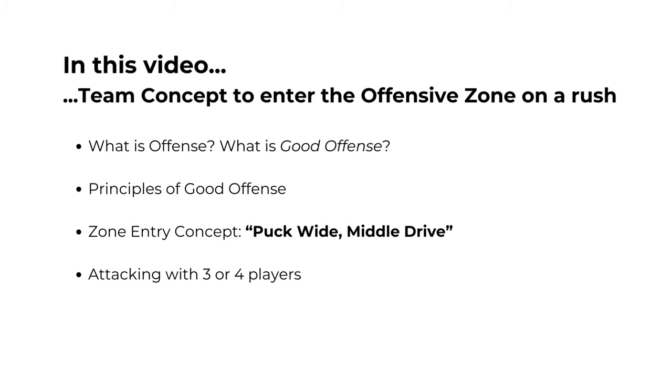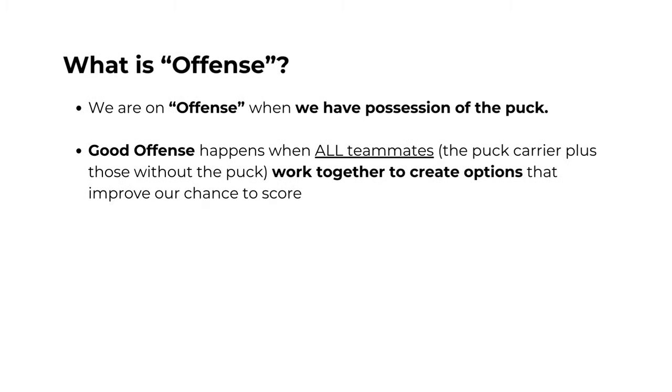Let's start by establishing some basic principles around what is offense. We define offense to be when we have clear possession of the puck. It doesn't matter where we are on the ice — if we have the puck, we are on offense. Building on that, good offense happens when all teammates are working together to create options that improve our chance to score. This means the puck carrier and the players playing without the puck.